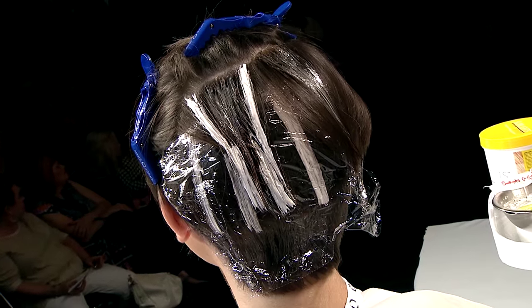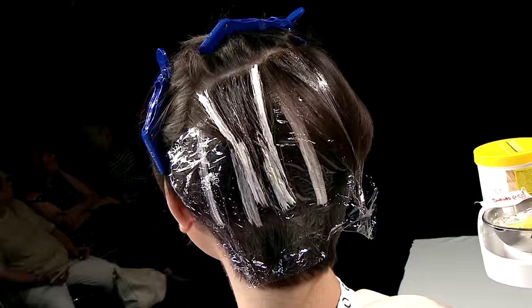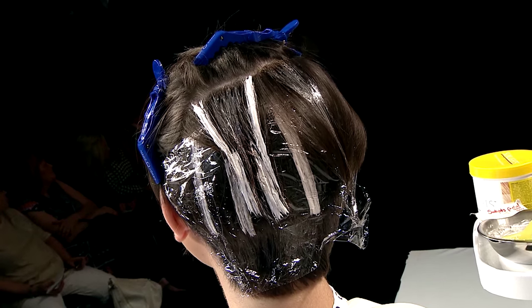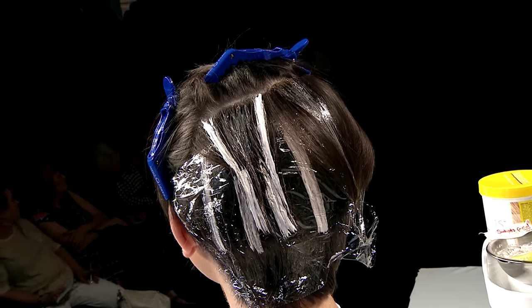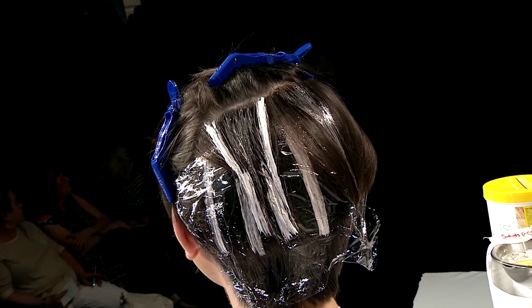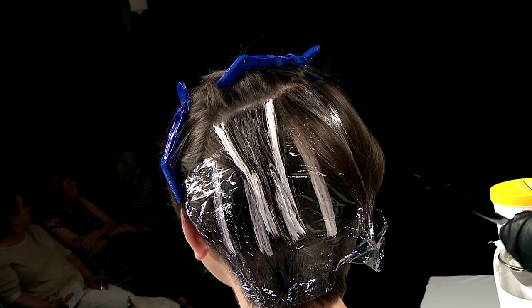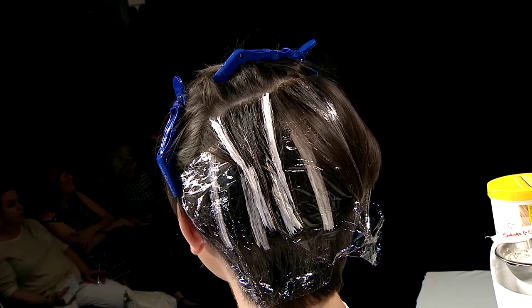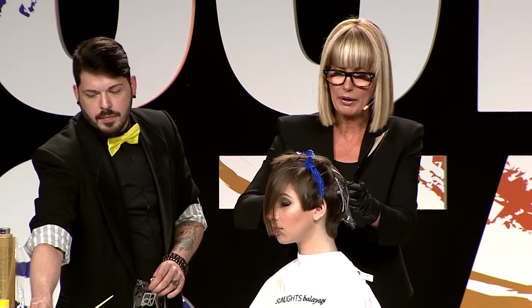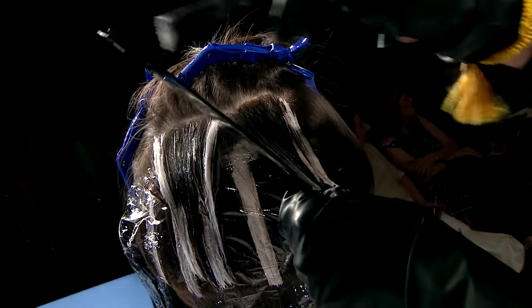Triangles is how balayage is best — triangles, seamless bias, everything in more bias and triangular motions is best. So here I'm going to pick up around my crochet, I've got the whole section, I'm going to tap at the regrowth and bump right into that low light.